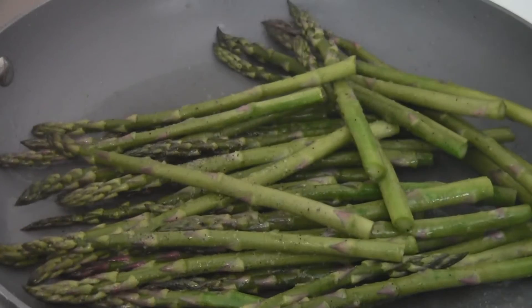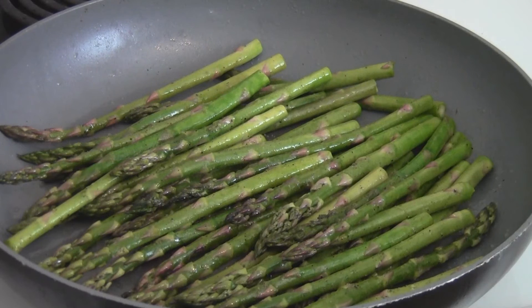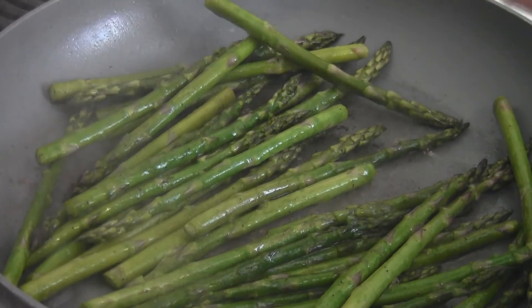My general rule of thumb is to stop cooking the asparagus when they turn bright green. This happens pretty quickly — no more than about five minutes, if that long. Once they turn bright green, add the juice of one lemon and toss them a little bit more.